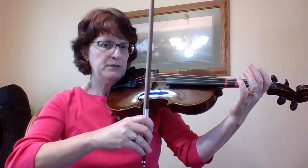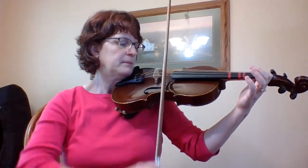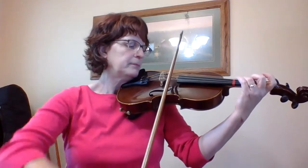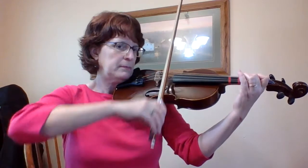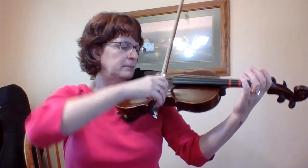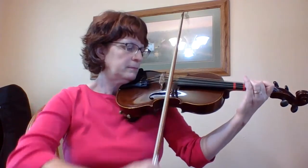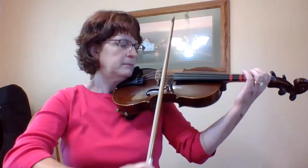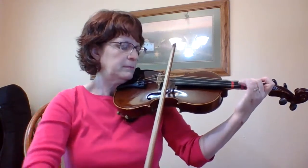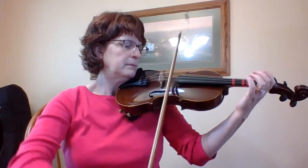One, two, now the same. Thanks for listening.